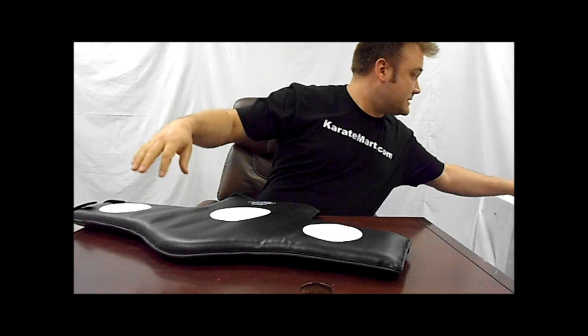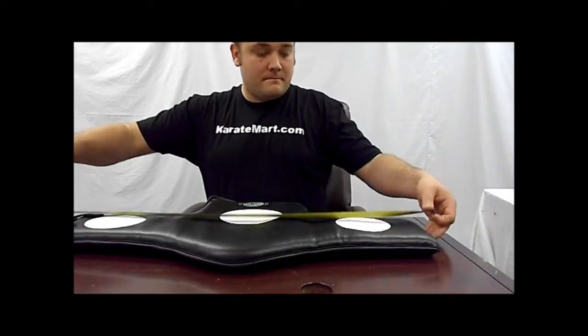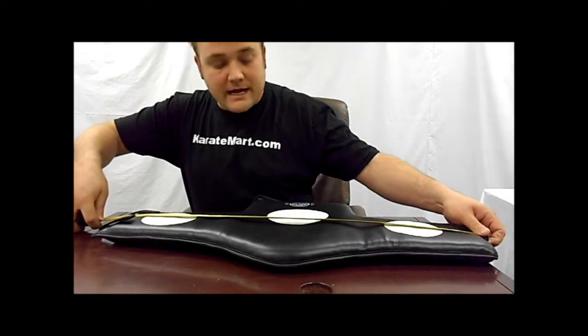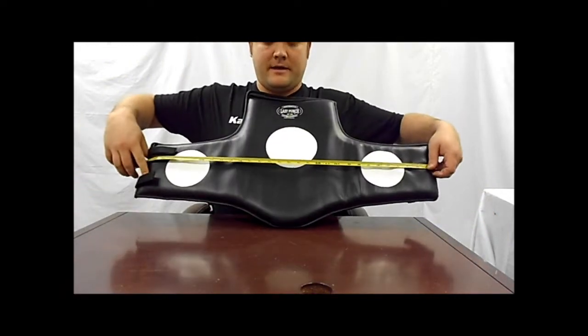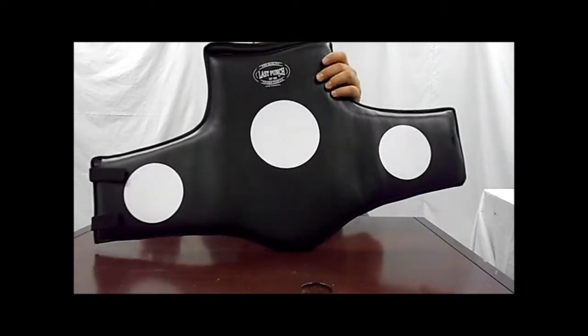Let's measure this thing so you can see. This guy is 30 inches across and 17 inches from top to bottom.